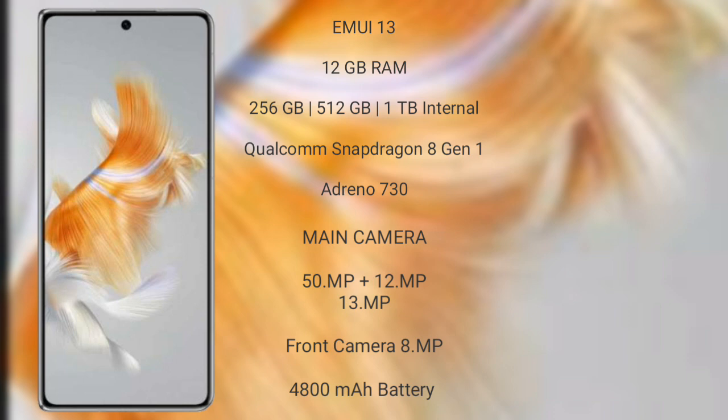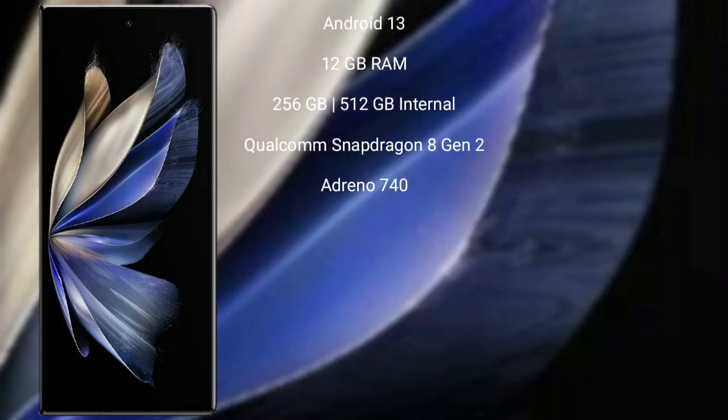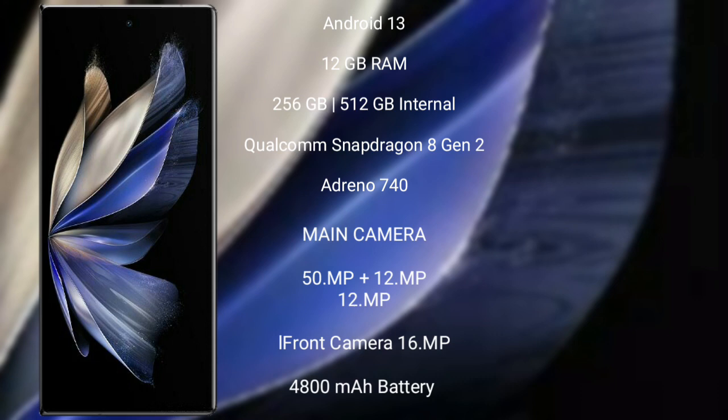Huawei Mate X5 features a rear triple camera setup of 50MP plus 12MP plus 13MP, and its front camera is 8MP. It has a 4800mAh battery with 66W fast charging support. Vivo X Fold 2 runs on the Android 13 operating system.